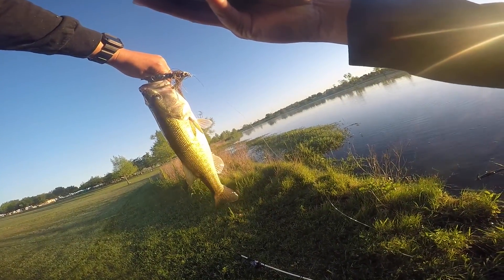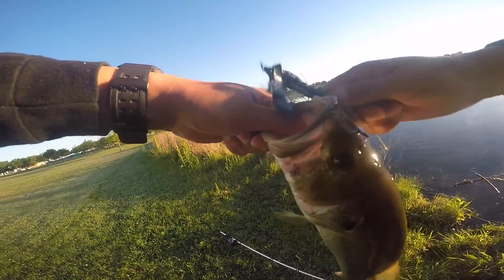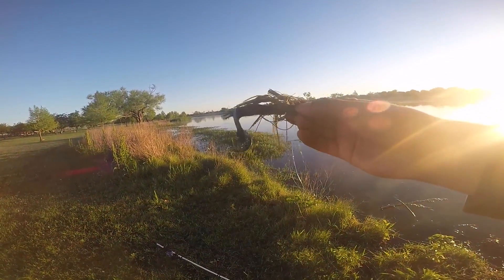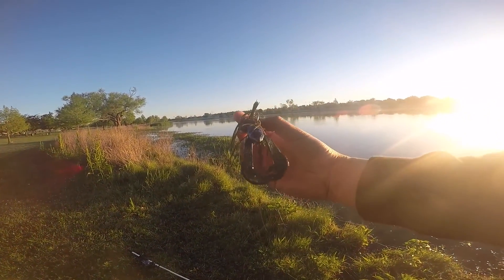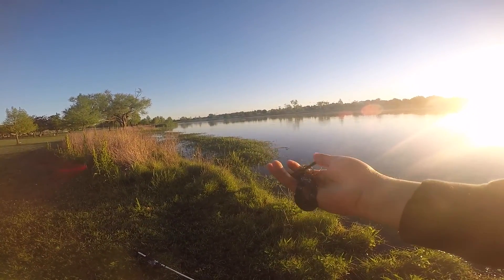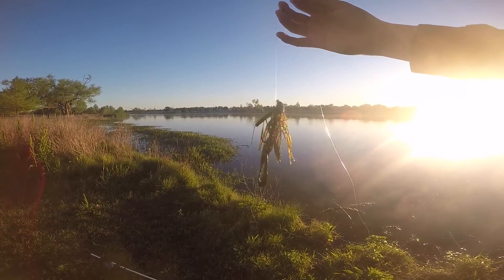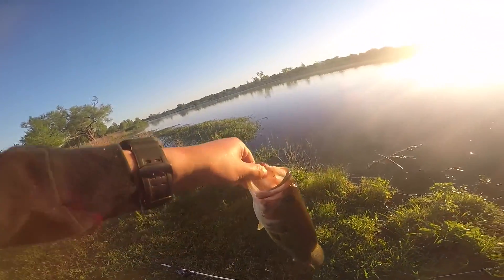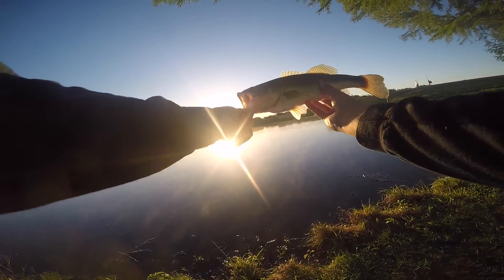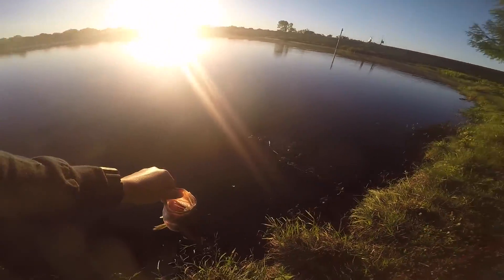Got it on a swim jig, so challenge completed for the month — second cast! Here's the bait: it's a Picasso green pumpkin swim jig with a race tail craw trailer. I'm loving these Picasso jigs. If you guys are interested in picking one up, I think it's a half ounce or three-eighths — I can't remember, but I don't go any higher than a half ounce. That is a nice healthy bass, look at that little chunk. Let's get this one back in the water — thank you for letting me complete my challenge, little guy.